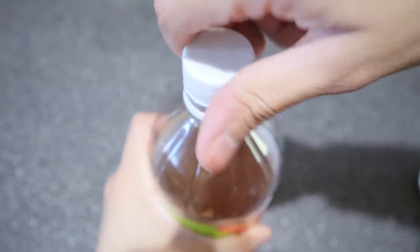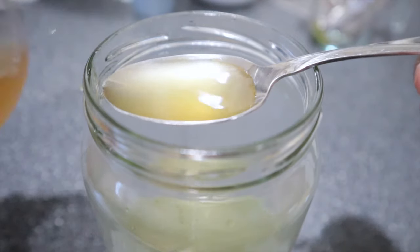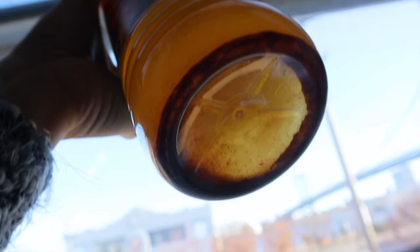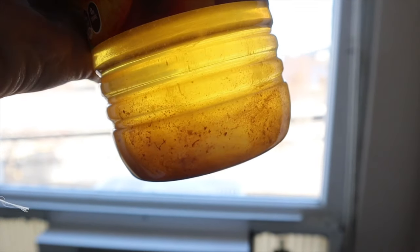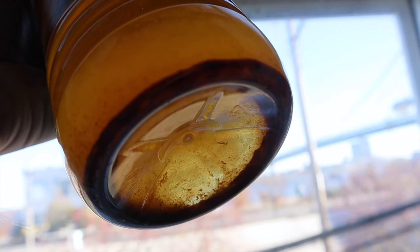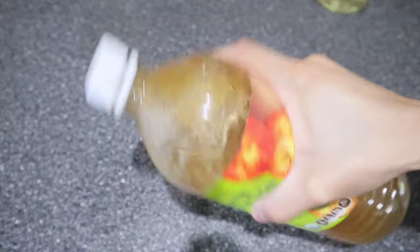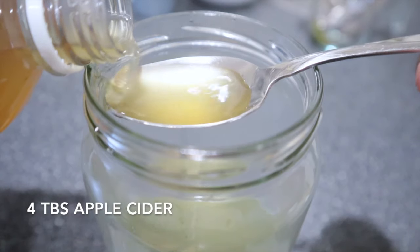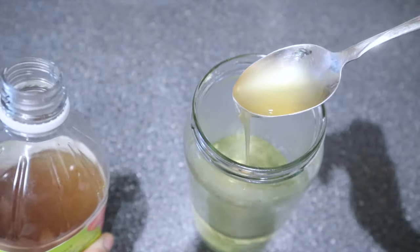You cannot use just any apple cider vinegar. Let me explain. The apple cider vinegar that you use for this hair rinse has to be raw, unfiltered, and it must contain the mother. That brown sediment at the bottom is the mother, which is full of natural proteins, enzymes, and healthy bacteria. Before you add this to the mixture, shake the apple cider so that all the components mix together, then add the four tablespoons of apple cider vinegar to the mixture.